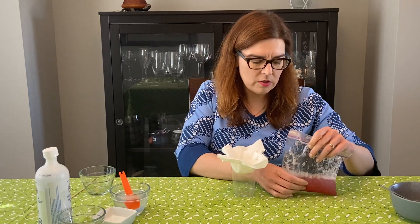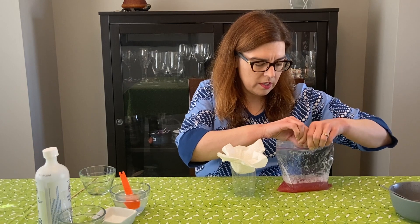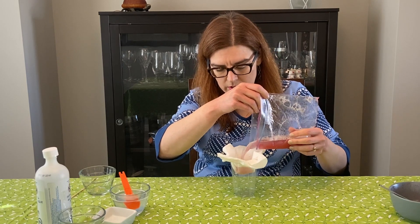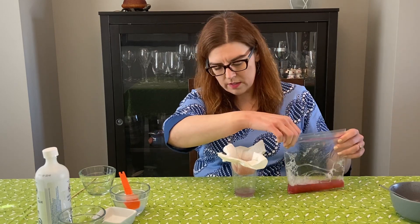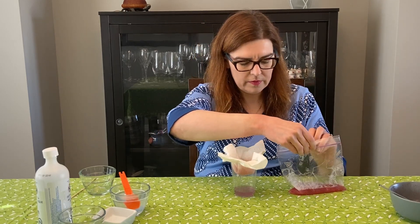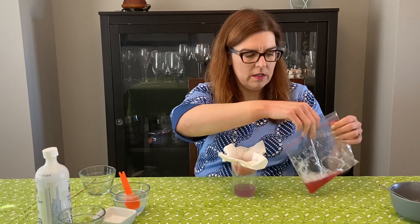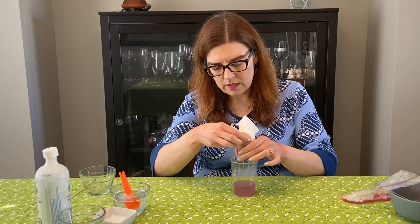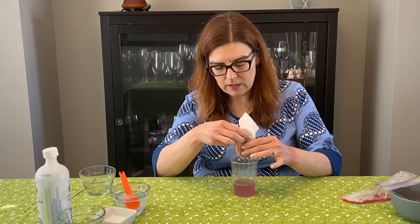Next I have a little plastic cup with a piece of paper towel that I folded to make a filter, because there are still chunks of strawberry that you want to filter out. You can use a coffee filter or a sieve if you like. I'm going to pour the mixture through the filter, and then squeeze gently so that you get that liquid into the cup.